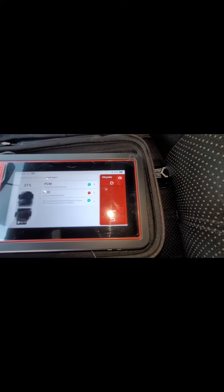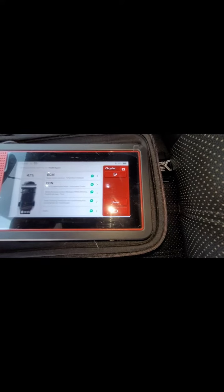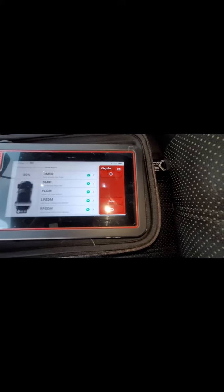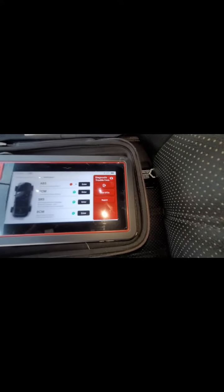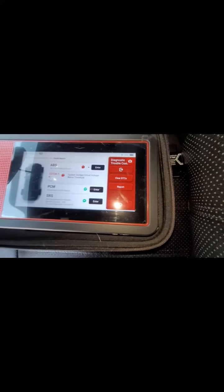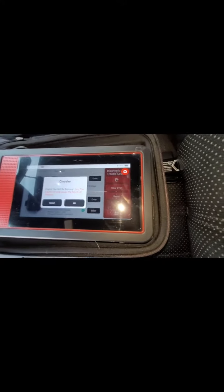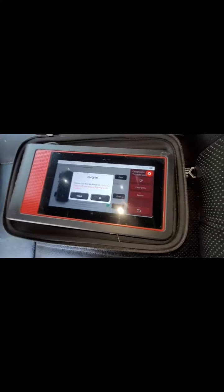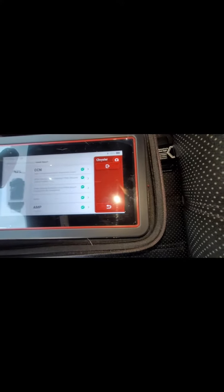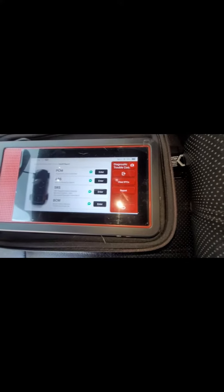Okay — PCM, ABS, there's a code. Looks like one code: system voltage circuit voltage below threshold — C212A16. Let's clear the DTCs. Turn the engine off, leave the key in the on position. It went off — it's not a permanent code. All the codes are cleared. The main one, the thermostat rationality P0128, that's the one we wanted to clear up, and we did.